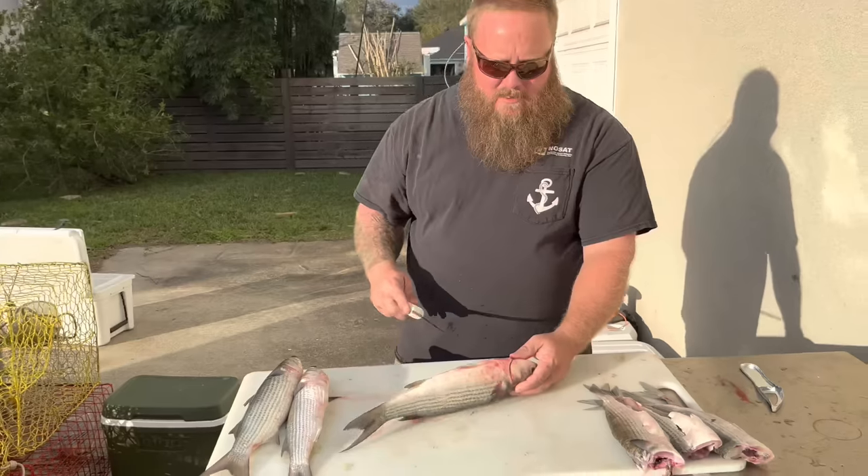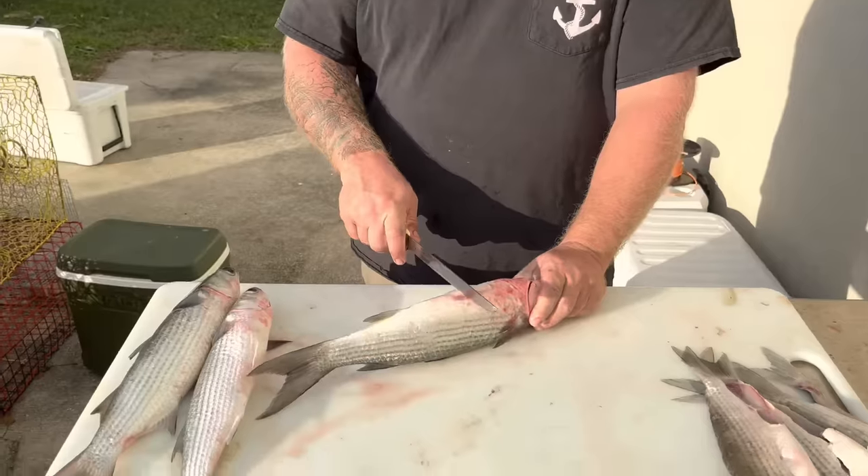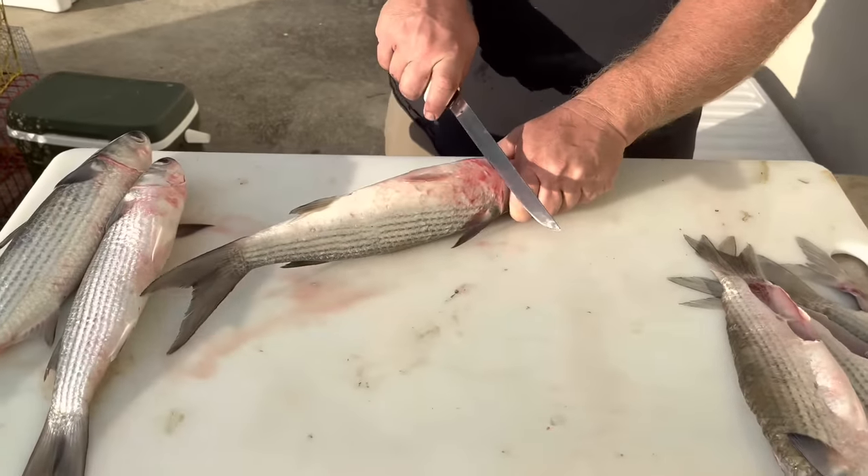I did bleed these mullet when I got them and put them in the cooler. I don't know if that's gonna make a big difference or not. I smoke a lot of fish, I smoke a lot of kingfish, but I don't smoke a lot of mullet.